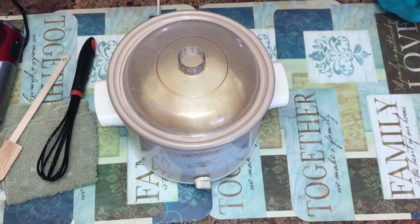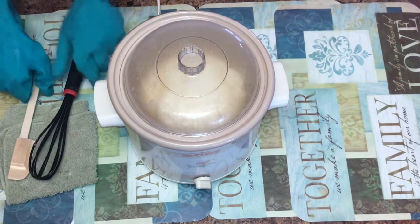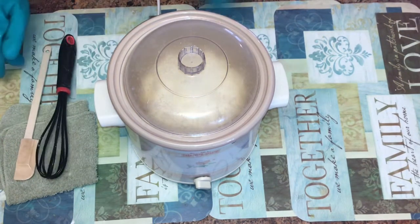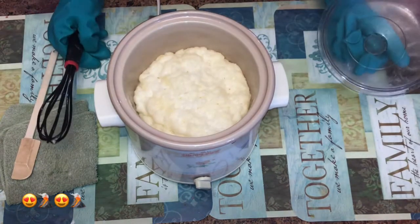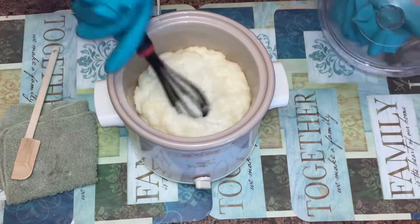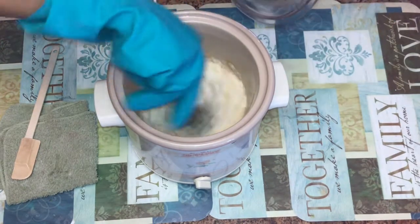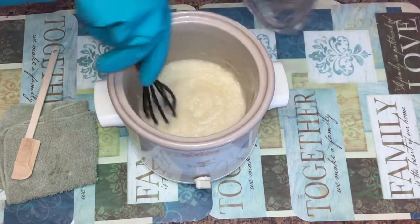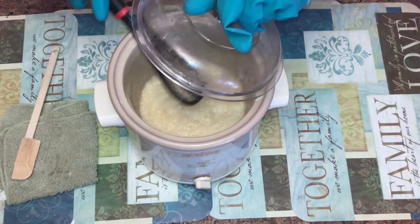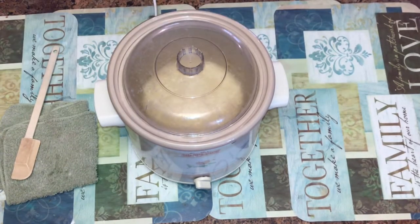The science part of me loves this part — it's the soap volcano! I'm going to get the top on and let the soap cook, and bring you back when it's done.